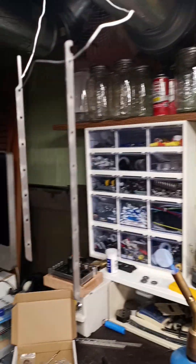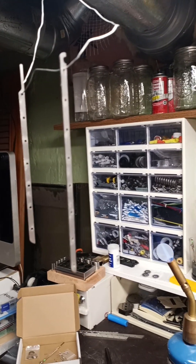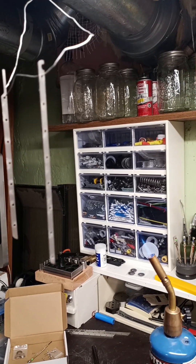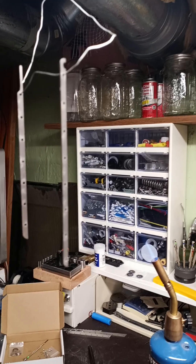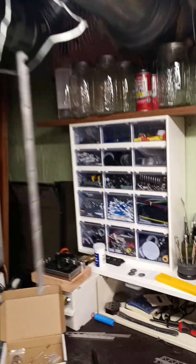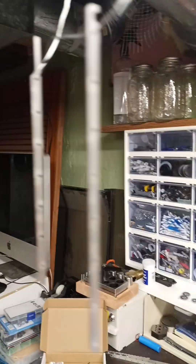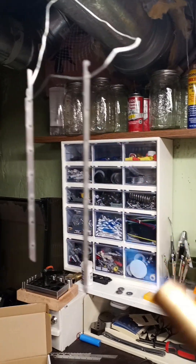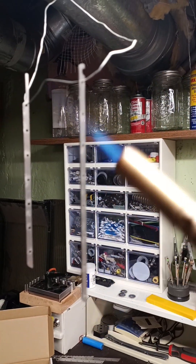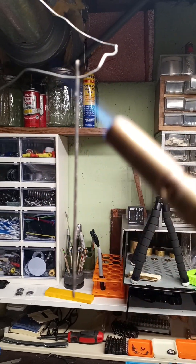We're going to heat treat these two titanium pieces — tint them kind of like heat anodizing. We want to keep it red hot, between 725 and 825 Fahrenheit, which will give it a blue color. If we go hotter it will turn red. Right now these are just sort of a grayish color.